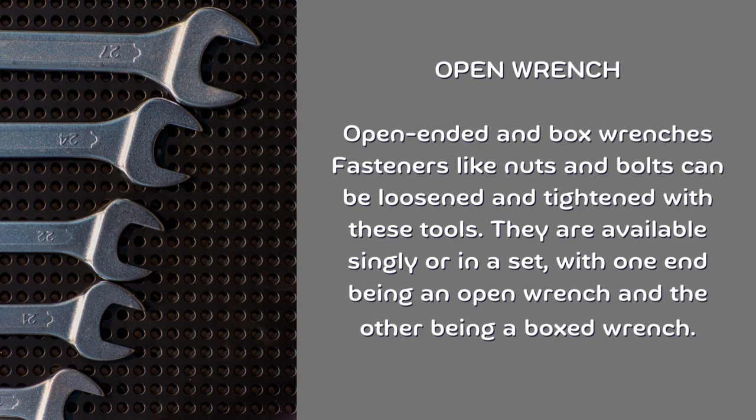Open wrench. Open-ended and box wrenches can be used to loosen and tighten fasteners like nuts and bolts. They are available singly or in a set, with one end being an open wrench and the other being a box wrench.